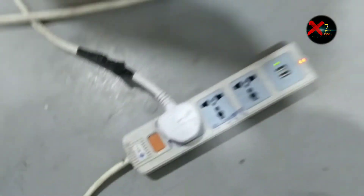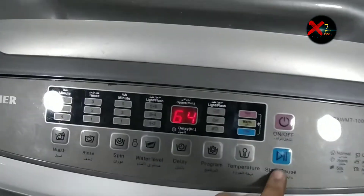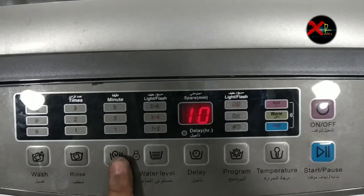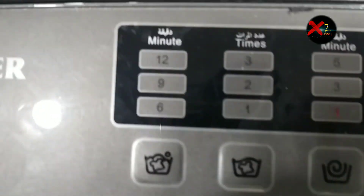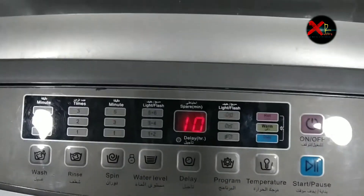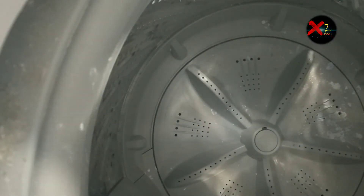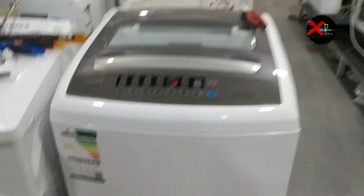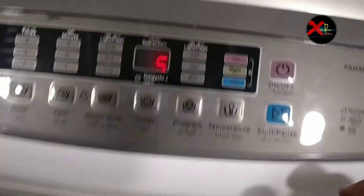Now we have a complete working washing machine. Let's try if it is working well or not. I don't want wash or rinse — just trying to run spin only to check. I am just using spin to check if my washing machine is working and if there is any sound or vibration. As you can see it is working nicely. Finally we changed our gearbox and now we have a nice working washing machine.